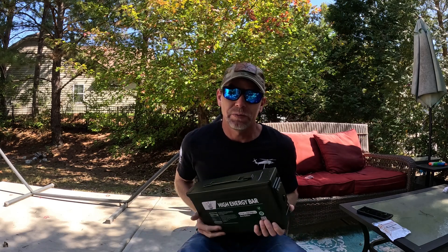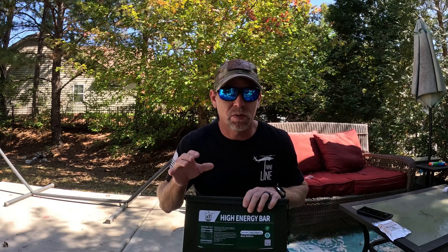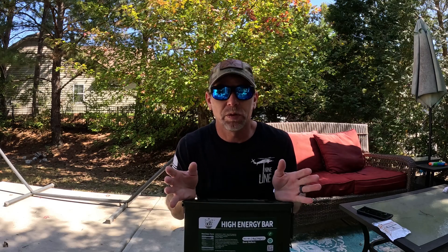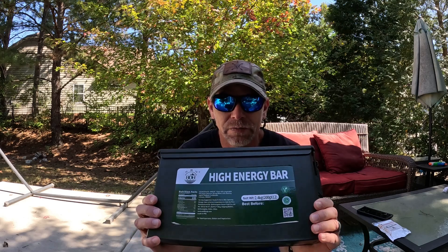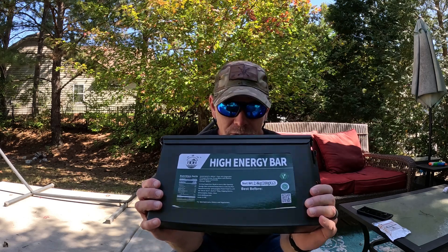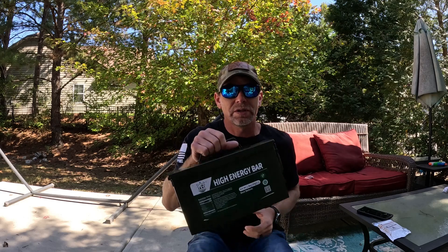I highly recommend having stuff like this on hand. The small pack will probably work for most people, but for those that are more into being outside for their job, or like me — camping, hiking, backpacking — these are also great to help supplement whatever it is that you're doing, or just be on hand in case you run out of the food that you have.